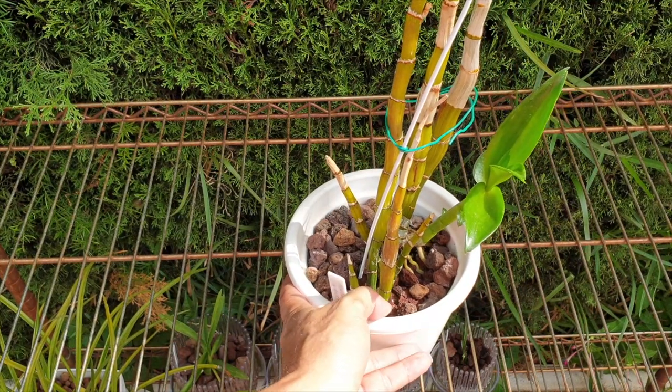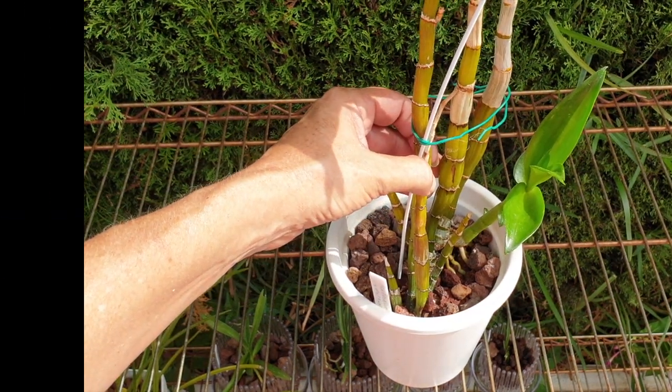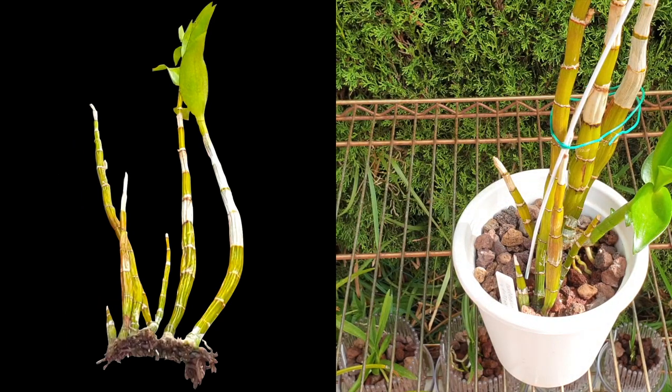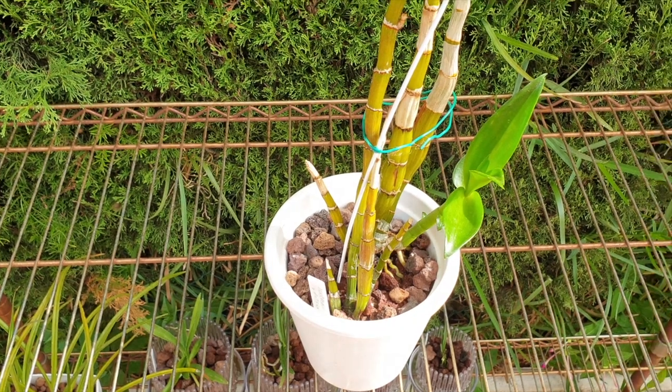Only in the last 10 days have I started applying 100 parts per million fertilizer, just to tide her over and build up her strength for the coming winter. And what else has happened? You can see how beautifully the canes have clumped up. The roots are active — the orchid has been rescued. That was the point of moving away from LECA and putting her in lava rock, which I know is a guaranteed method that works.